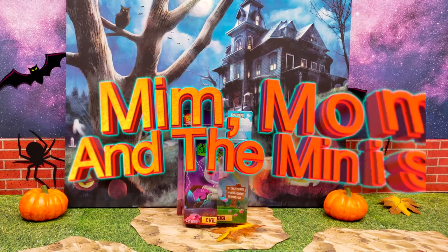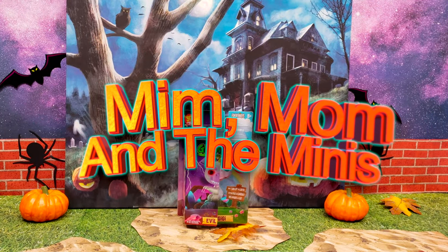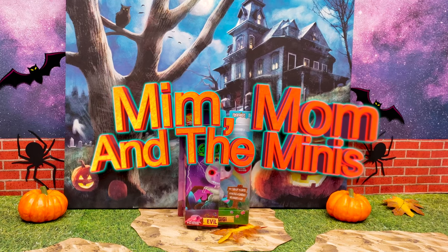Happy Halloween from Mim Mom and the Minis, your YouTube channel for everything that's fun and happening in the world of toys and kids.